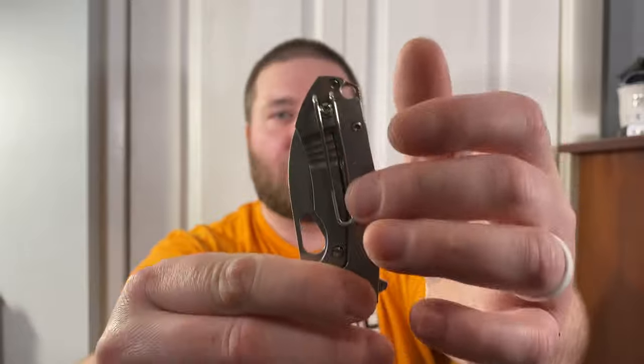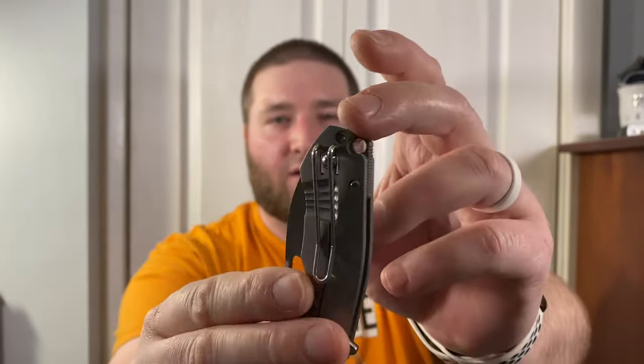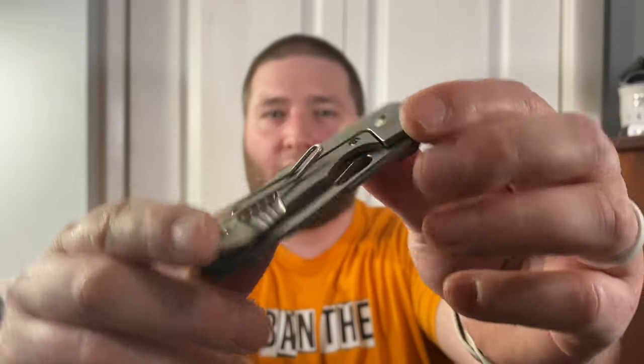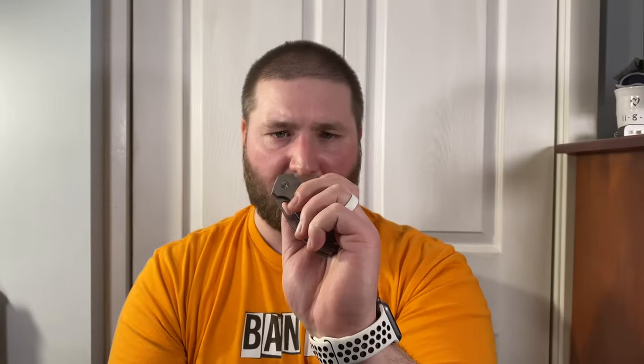Look at this thing — it is tiny. So we are centered. This is Riott so I pretty much expect that. We have a wire clip right here that is not really deep carry. On a knife this small you'd think they'd go all the way to the butt end with it, and I wish they'd made it reversible. I guess since it's a right-handed frame lock and so small, they just left out the lefties. It has the classic Vox-Nez jimping on the blade. The flipper tab is small with a little jimping, kind of hidden in there. The detent is very good.